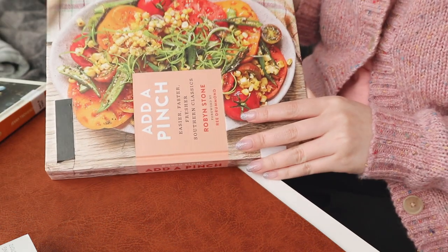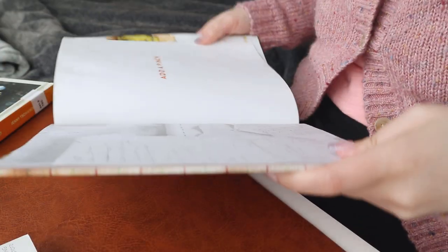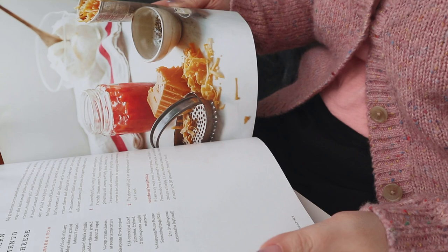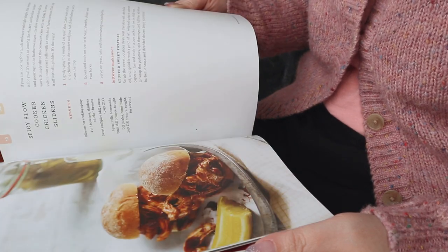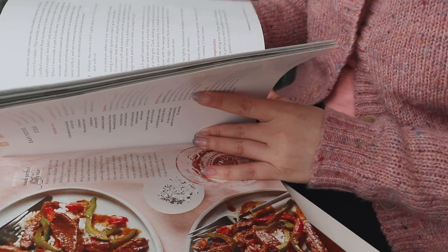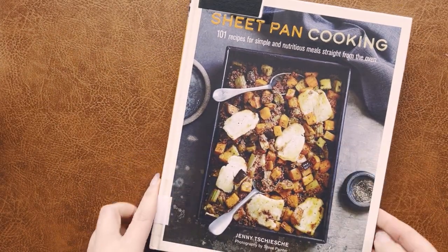Hello everybody, welcome back to another video. Today we are going to be testing out a couple of recipes from a few recipe books that I've borrowed from the library. I always go down that aisle and peruse through all the delicious things on the pages, but I don't actually try out cooking many of them from start to finish. I wouldn't call myself a picky eater, but I'm definitely particular about the flavors that I like, so today we're actually going to make some things.